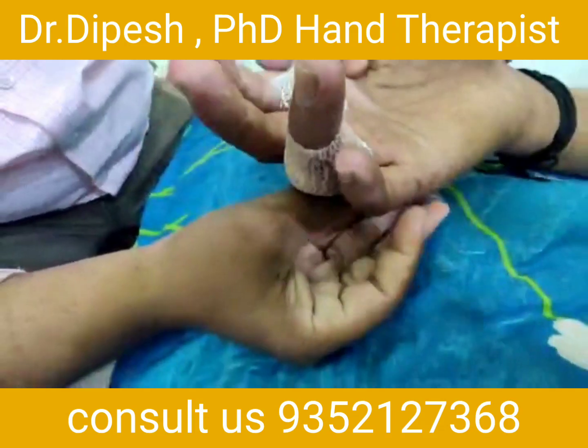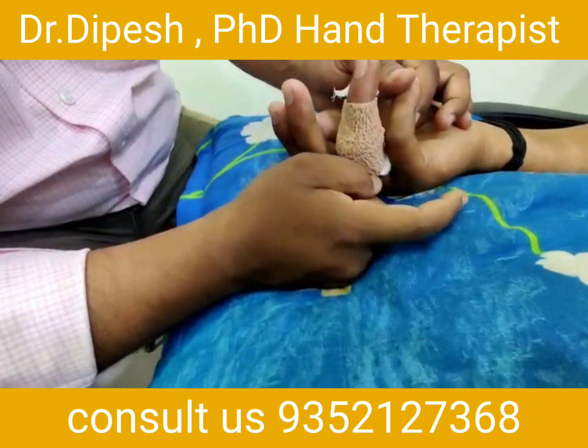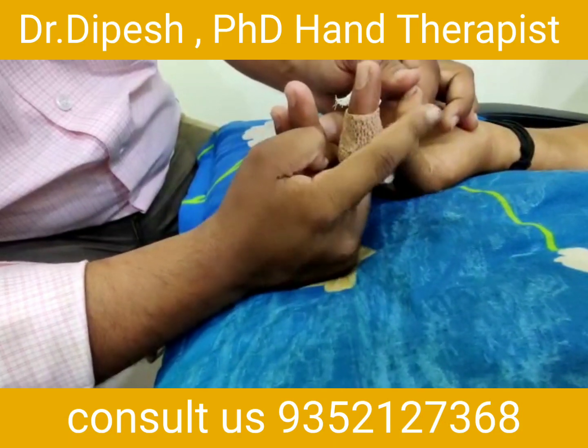Now we have a little finger kiss and stiffness, so we will also show you the exercise for MCP joint, PIP joint, and DIP joint.